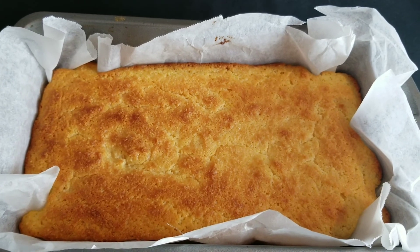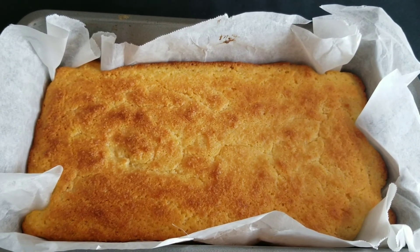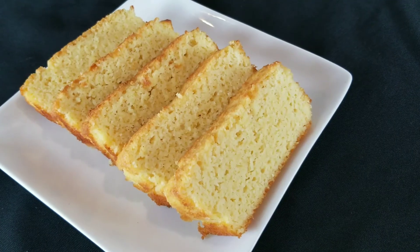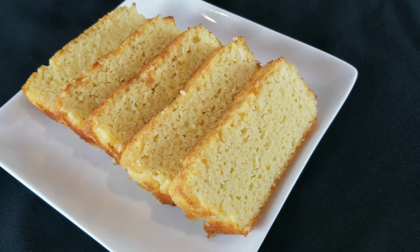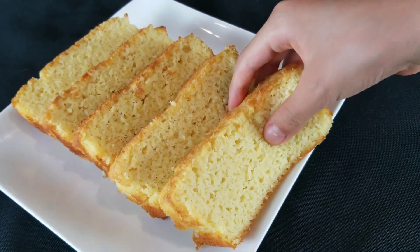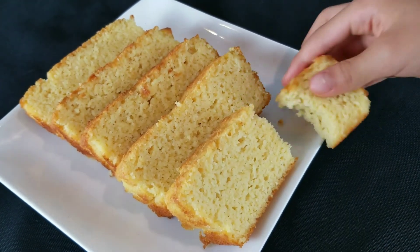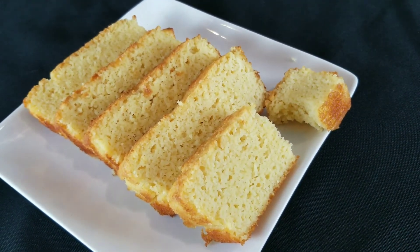Okay guys, it's out of the oven. It's golden brown and it looks great. Now let's slice it up. Okay guys, now it's sliced. Now let's dig in. Mmm, delicious! Goodbye.